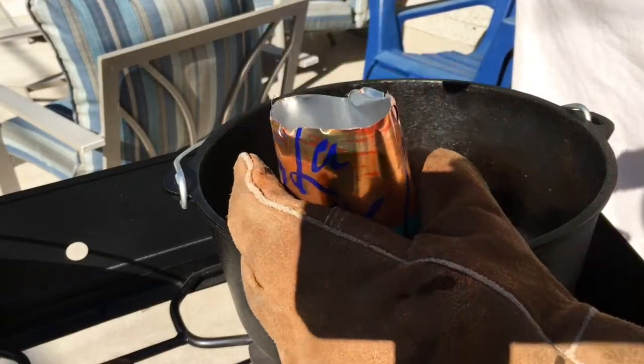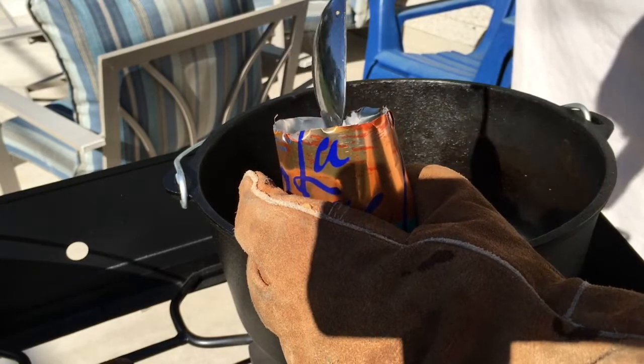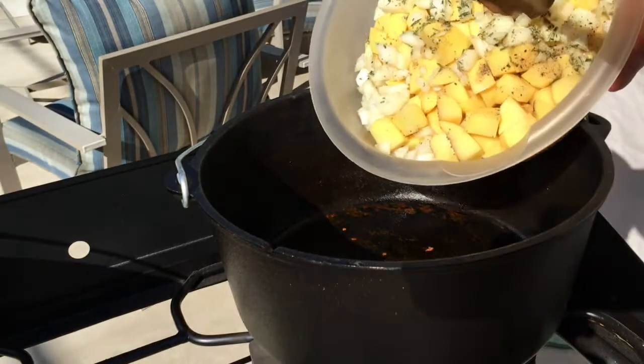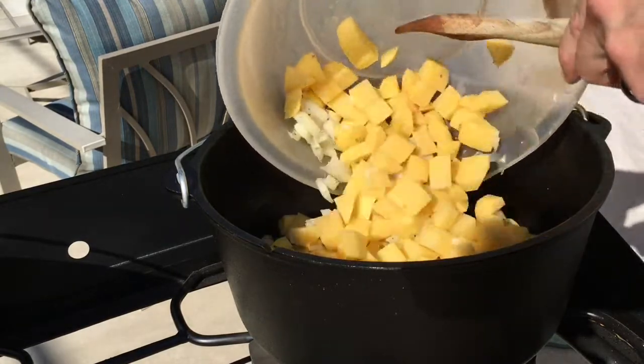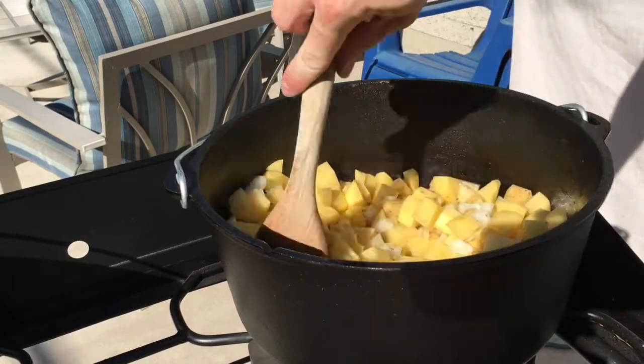Now there are different schools of thought in our household on how much bacon grease to take out, but at least you want to leave a little bit for the potatoes. Oh, and be careful not to burn yourself — it gets hot. Go ahead and add in the potato mix you made earlier and give it a stir to get everybody acquainted with Mr. Bacon Grease.